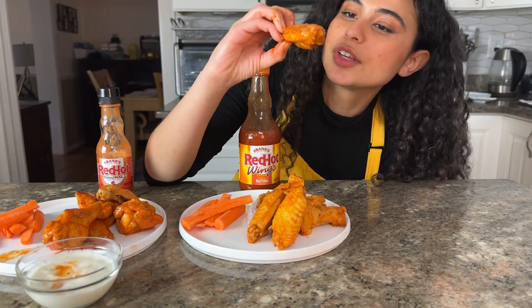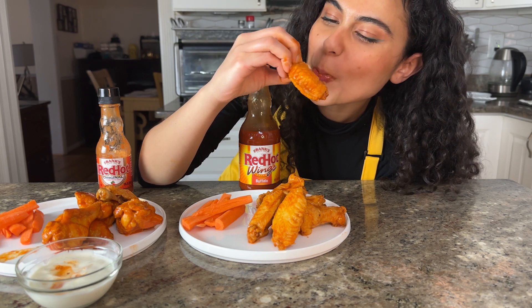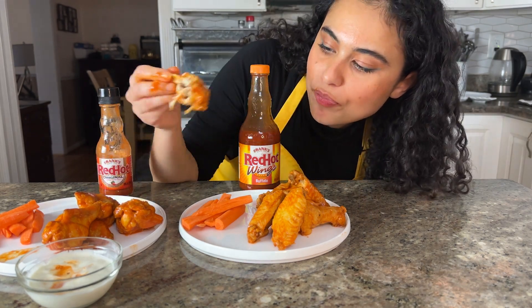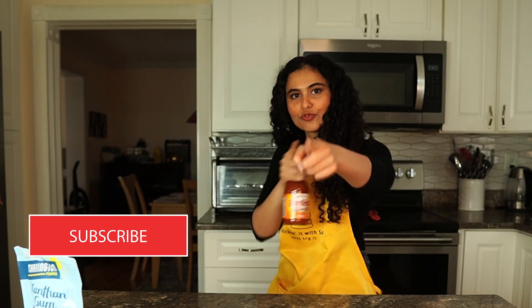I'm just going to try this one too. It tastes exactly the same. Check out the blog for step-by-step instructions for this recipe. Thanks for coming along on my spreading food science facts journey, and I hope you learned some more with me. Don't forget to hit that subscribe button and smash that like button!